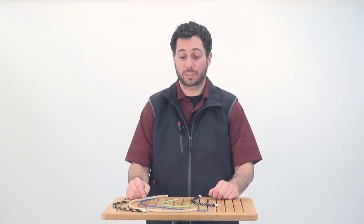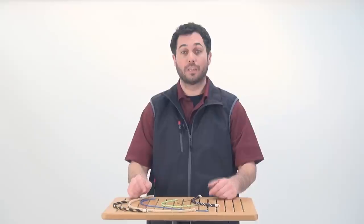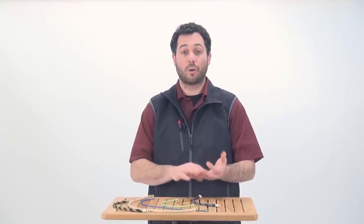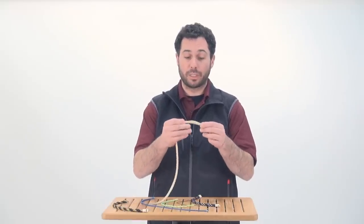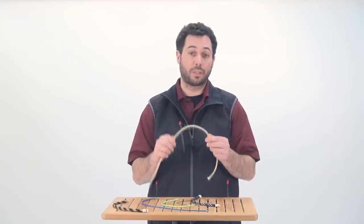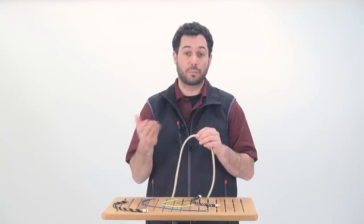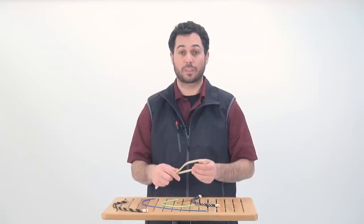First we're going to talk about some of the characteristics. With Vectran, there is no stretch and no creep. It has a very high melting point and it has no water absorption. Another good benefit is it is pretty easy to splice. It's generally stiffer than Dyneema. It does have less abrasion resistance than both Dyneema and Polyester, and it's also less UV stable than Dyneema or Polyester.